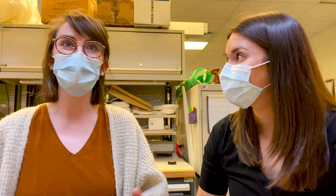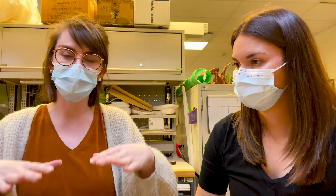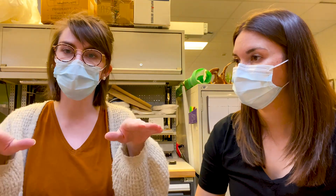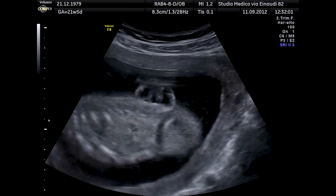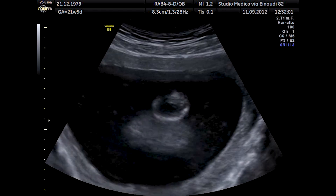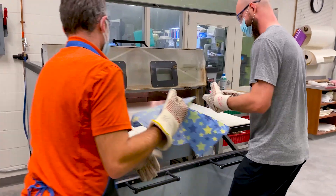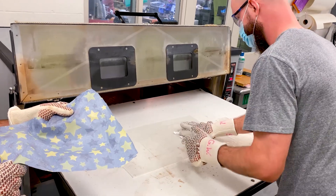Someone needs an HKAFO when they have weakness around the ankles and also around the hips, causing their feet to turn inwards. Having joints that are attached can help to externally rotate them so they're less likely to trip. This patient was born with spina bifida — a condition that occurs early in pregnancy when the backbone doesn't form properly, often resulting in damage to the spinal cord and nerves. This boy has been wearing leg braces for years but has grown out of his last pair, so the team is making a replacement.